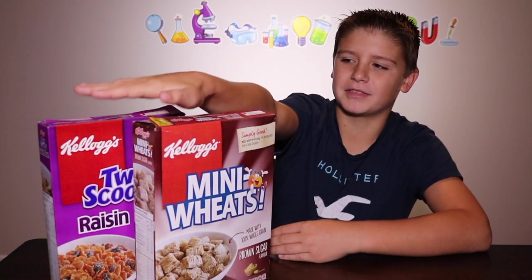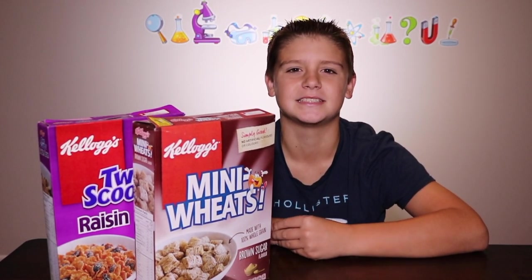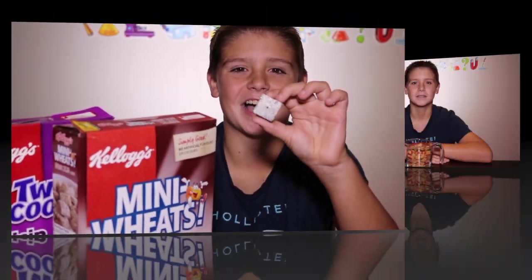In just one cup of these cereals you can find 50% of your recommended daily iron intake. Now let's see if we can use a magnet to find the iron.